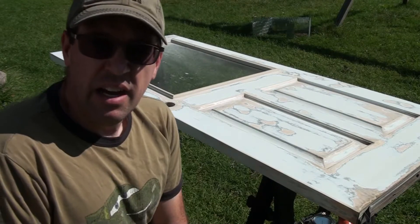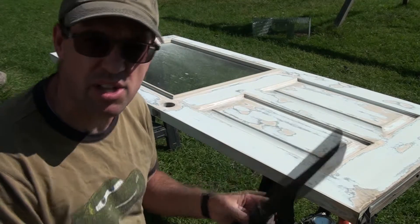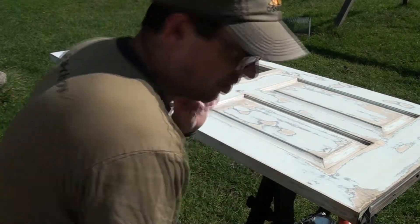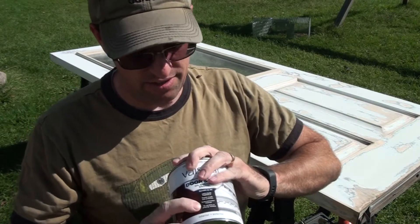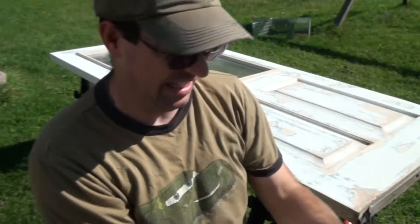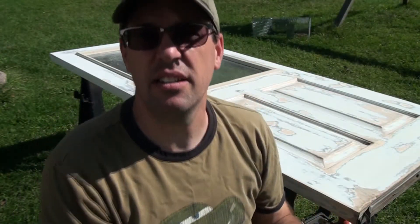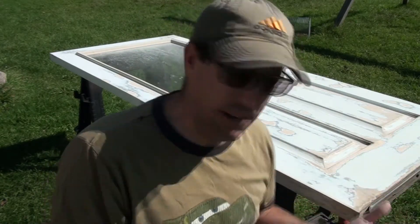All right, so we've got it sanded now. It's time to take a shop vac and blow this thing clean. One quick thing I want to show you guys: if you're ever going to do any painting and you come across the statement 'no sanding or priming necessary or needed' — it's a lie. You need to sand, you need to prime, you need to scrape off any loose paint or dust. It's got to be clean. If you just have flaking paint and you paint over it, it's gonna flake again.